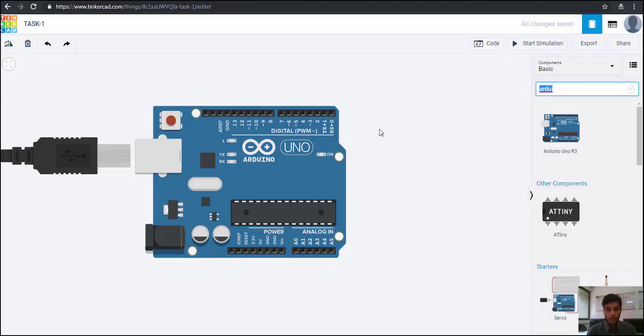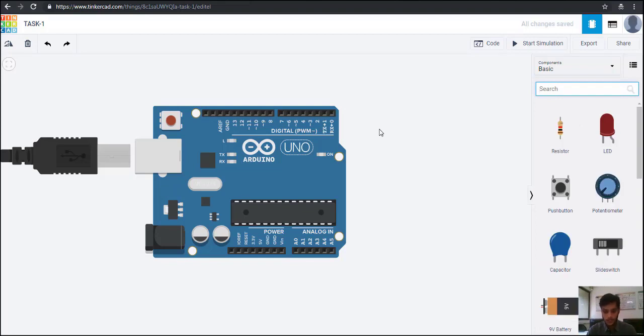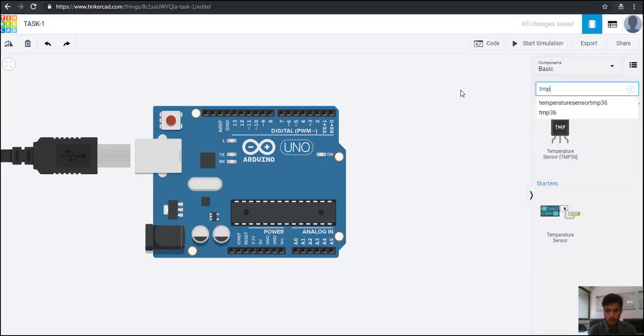The temperature sensor that we are going to use is the TMP36. Let us find that sensor from this bar. Here we get the sensor that is TMP36 — from here you can read 'TMP36 temperature sensor'.